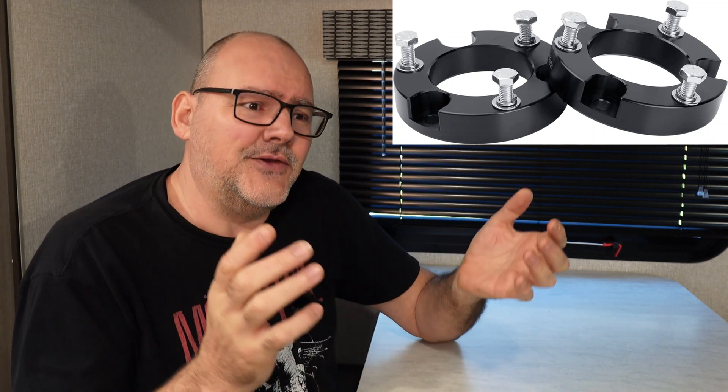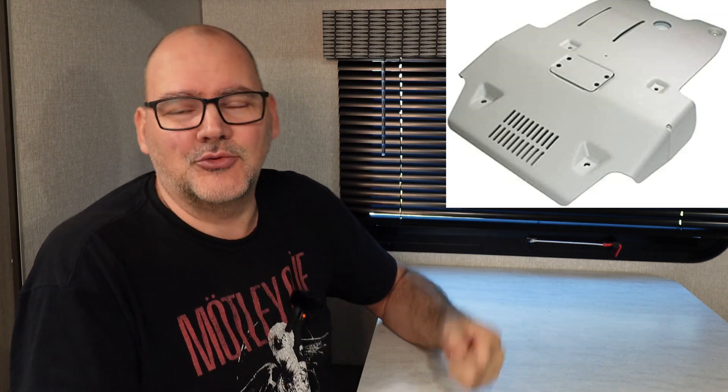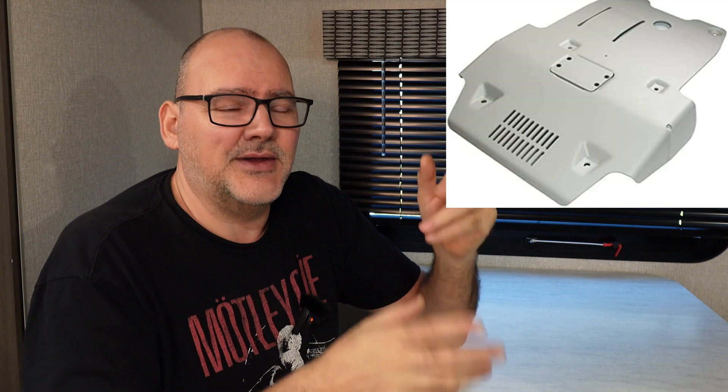For example, if you have aluminum skid plates and you're bolting them to the bottom of your truck, if there's no plastic shim between your aluminum and your truck, it's going to eat away at your frame. The galvanic reaction of the aluminum to the steel means the steel is going to lose — it's going to eat it away.